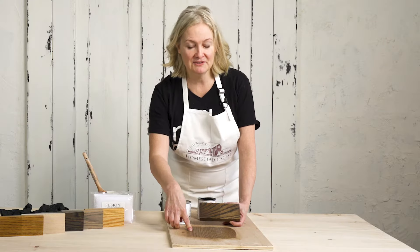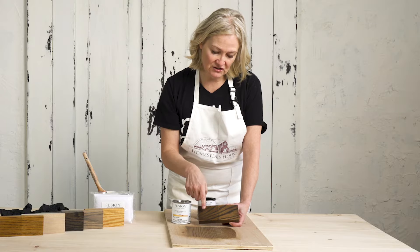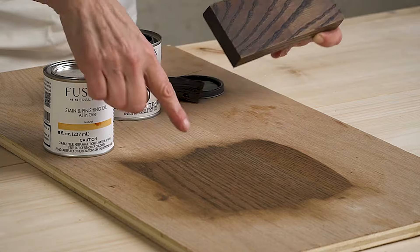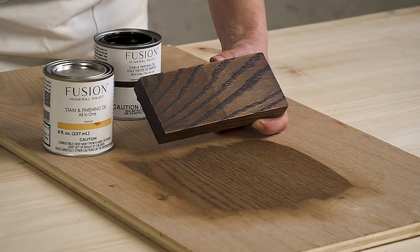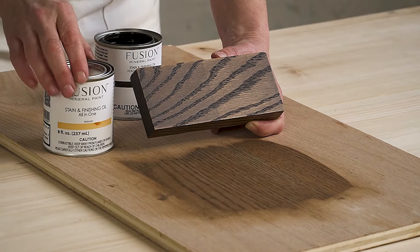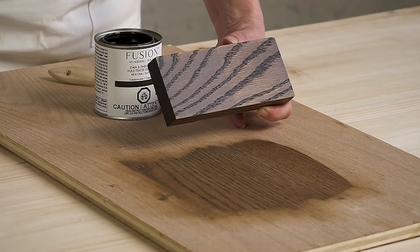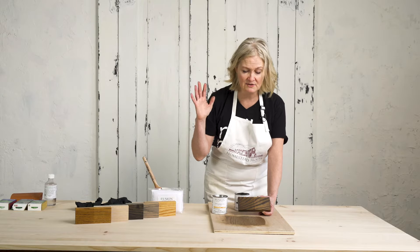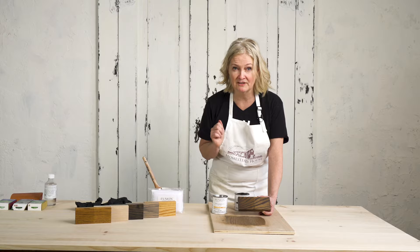Working with your sample, say you want it a little bit darker — this is showing what two coats of the Stain and Finishing Oil looks like on oak. But perhaps you're happy with this color depth from one coat and you just want to add more protection and increase the sheen — simply add a coat of your natural Stain and Finishing Oil. Allow it to penetrate and sit on the wood for about 10 minutes prior to buffing it off.